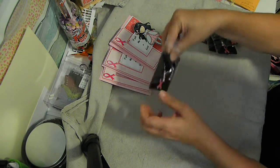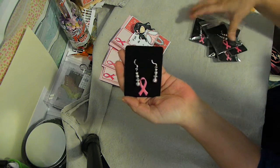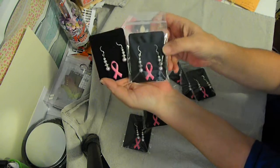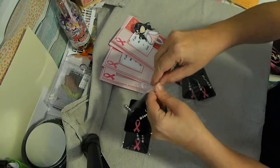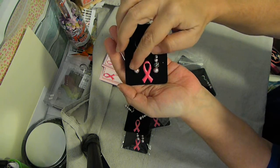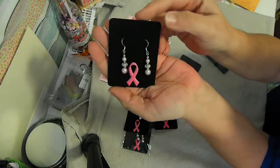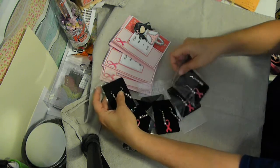I haven't made jewelry in so long, but I made all these earrings. A lot of them - see, those are the same, those are the same, these are a little different. Then these have the little roses in there. These ones are a little bit different too. So I made all of those.